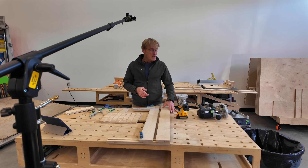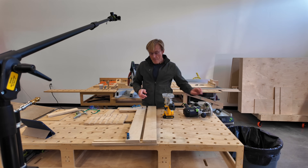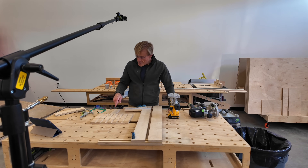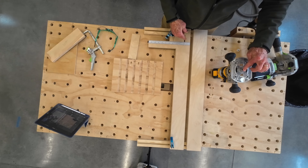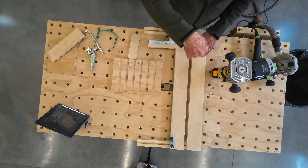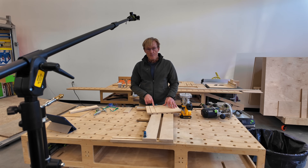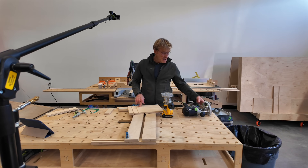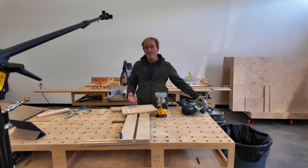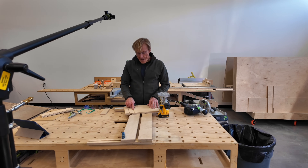There is an advantage to choosing a half inch cutter most of the time, and that is it's going to do it in fewer passes. In this case, two passes and I get it. Whereas if we did the quarter inch, I would have to do those passes and then hog out the middle. When I go with the quarter inch, the half inch can't do that because it's got a minimum cut of half inch. So I can drop down to the quarter and make these cuts.